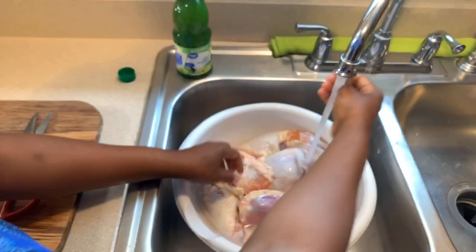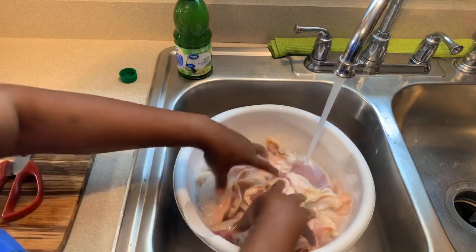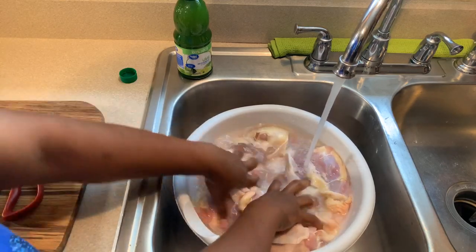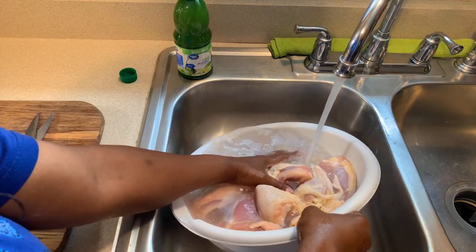Make sure when you're done cleaning your chicken, you take the time to clean your sink off again and clean the handles of your sink off as well.